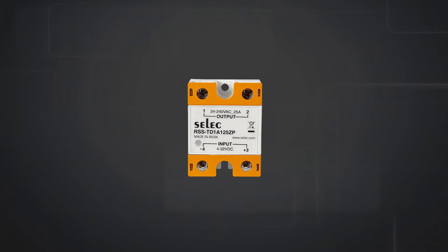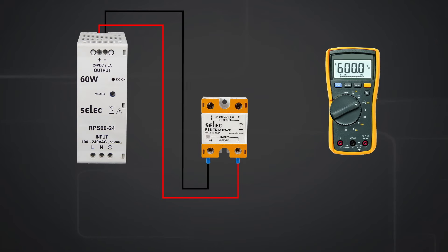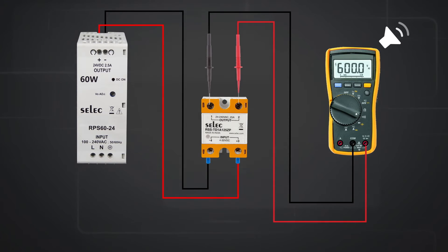We can check the continuity of the output contact of the SSR by using a multimeter. When any DC voltage supply between 4 to 32 volt DC is given to the input terminals of the SSR, the output contact gets closed and continuity can be checked. We will hear a sound from the multimeter as an acknowledgement.